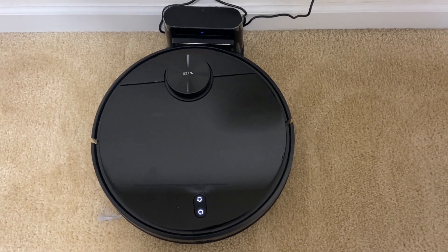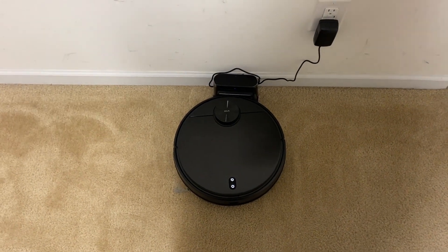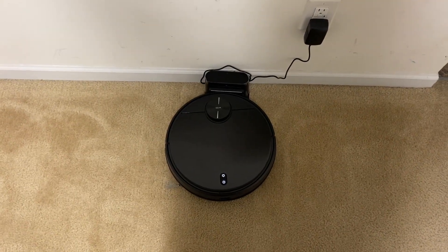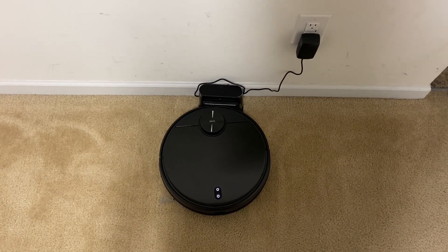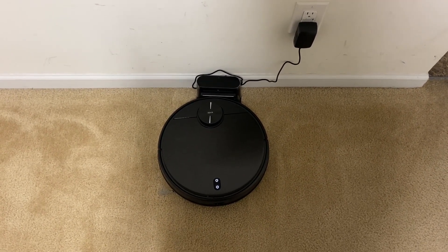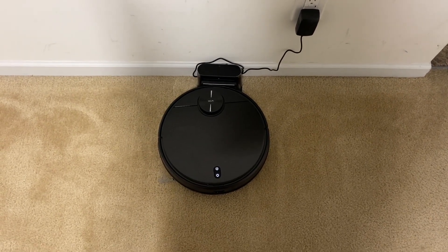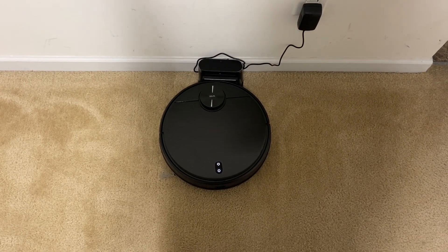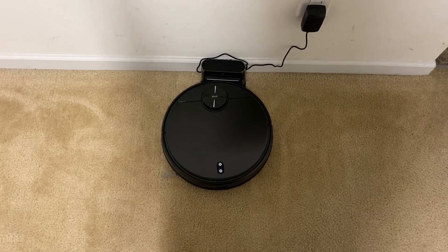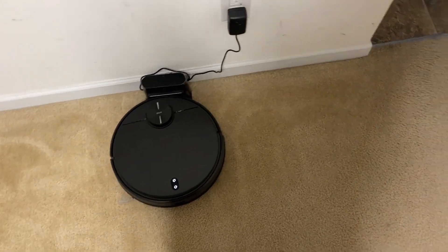Hey, what's up everybody? Today we are putting the Wyze robot vacuum through the full floor plan test. I have a pretty decent sized floor plan and I'm really curious to see if this guy is going to be able to map it all in one run, or if it's going to have to go back and recharge and come back out. I want to see how good the map looks after a long run, how long the entire job takes, and how well it cleaned. I didn't really put down much of a mess this time, just a little bit of debris here and there.